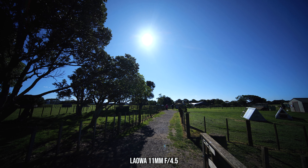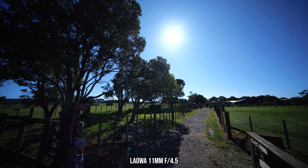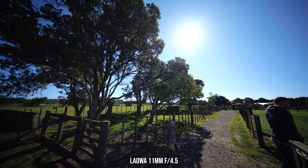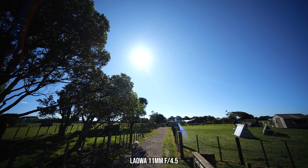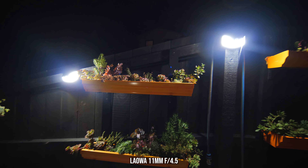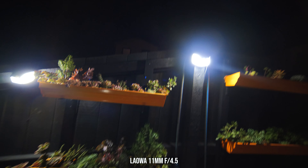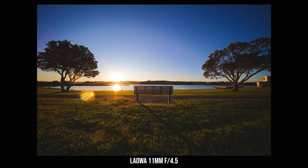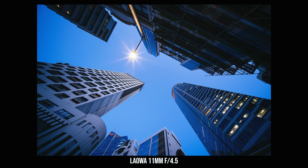Lens flare control is really quite good with this Laowa 11mm f4.5 lens. Even when shooting directly into the sun at maximum aperture, there's only a very small amount of lens flare. The results from my nighttime lens flare test are also pretty good — there's only a very small amount of ghosting when shooting into a bright object at night. The only time I had a little bit of lens flare issue was when trying to do some astrophotography at night, where street lights from nearby caused some flare, and because of the really wide angle of view it was quite hard to block the light to remove it.